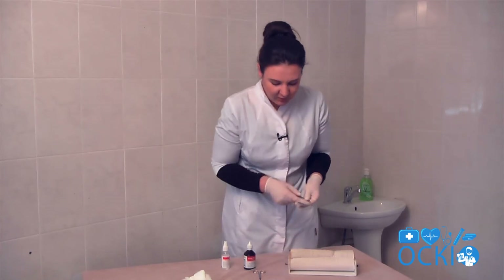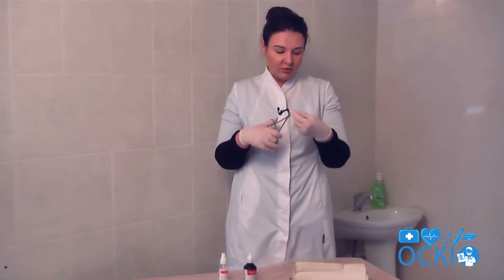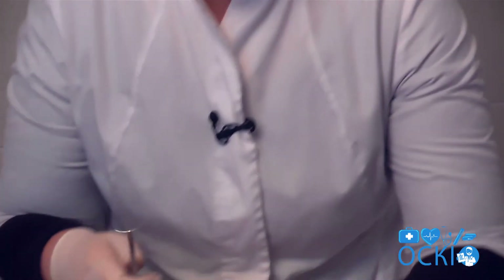After that, fix the needle in the needle holder on the right position in the behind first and second part of needle. After that you must treat the needle.